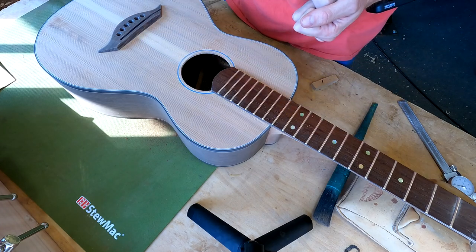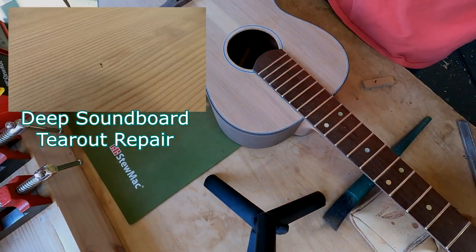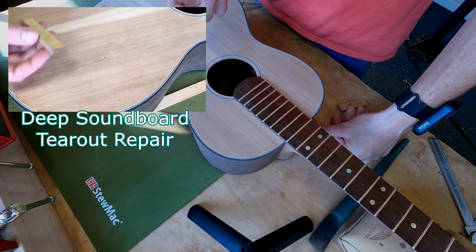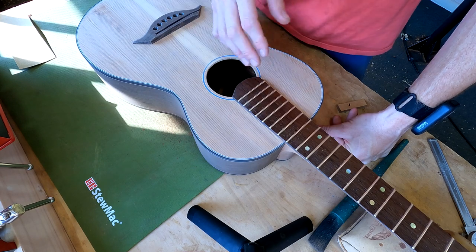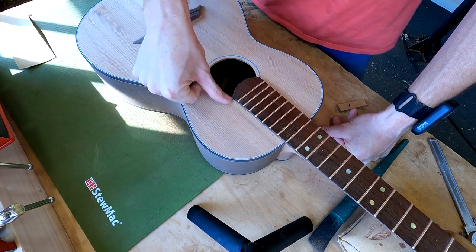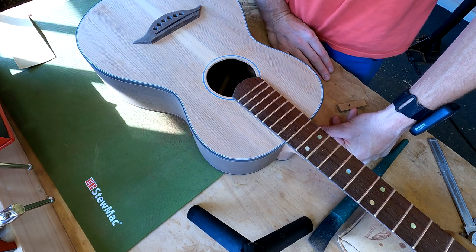I actually did a fill repair over here and made a video on it — if you go back in my catalog you can see how to repair a deep gouge in the soundboard. With these smaller ones though, I'm going to use a soft sanding block to create a very subtle, not-noticeable hollow down to the low point of those tear-outs. In the end, I might even leave a little bit of the gouge and call it character. It's a compromise — just find it and make it less obvious.